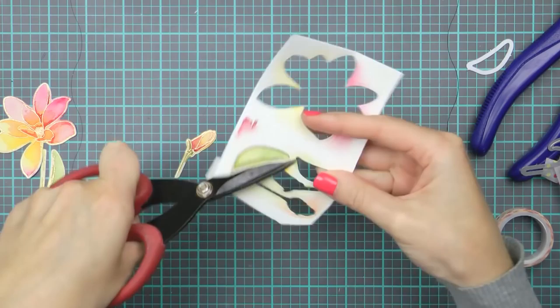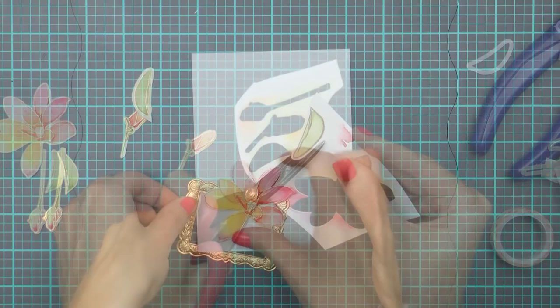Once my images have been colored and are dry, I'm going to use the matching dies and die cut them out. Now there isn't a die for one of the leaves in this die set so I'm going to cut it out with my scissors - it's not a big deal.